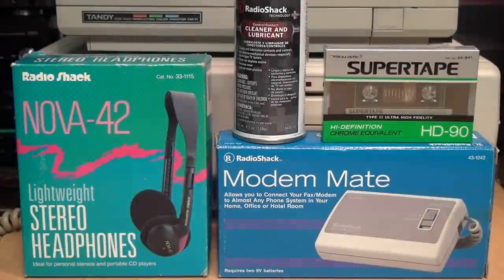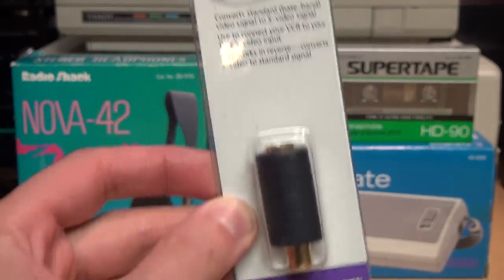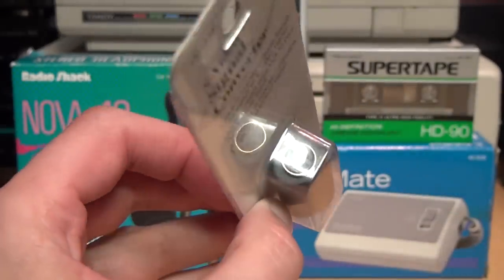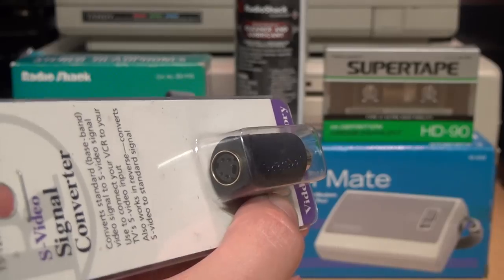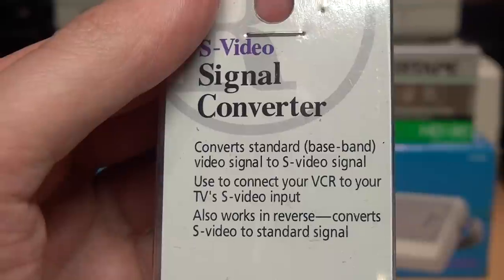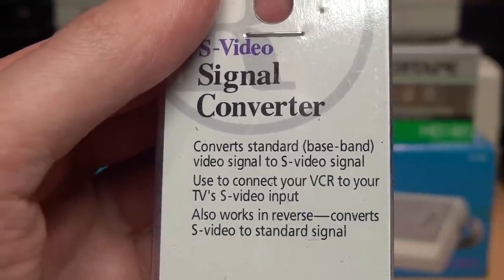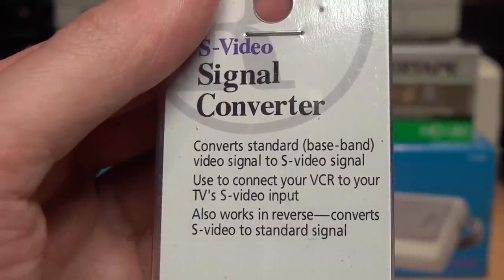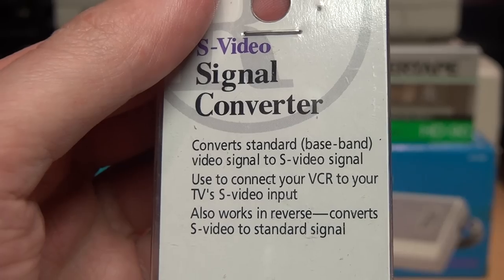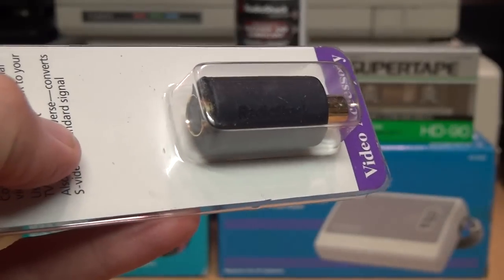I love finding old Radio Shack products, especially when it's something I've never seen before and didn't even know existed — such as this S-video signal converter. This little adapter has an S-video input on one side and an RCA jack on the other. It converts a standard baseband video signal to S-video, used to connect your VCR to your TV's S-video input. It also works in reverse, converting S-video to a standard signal.